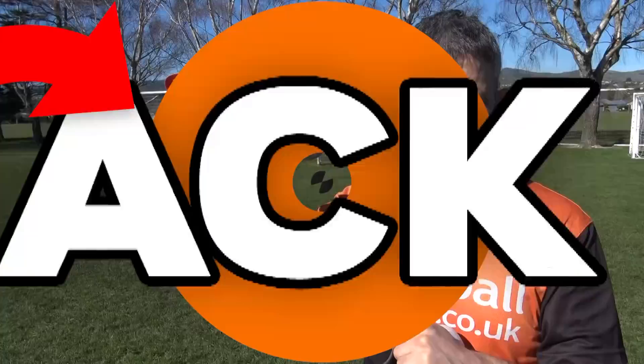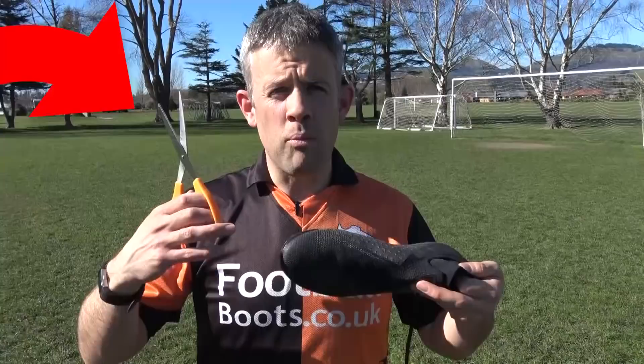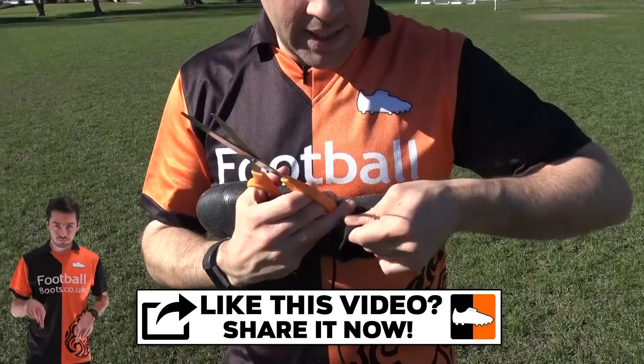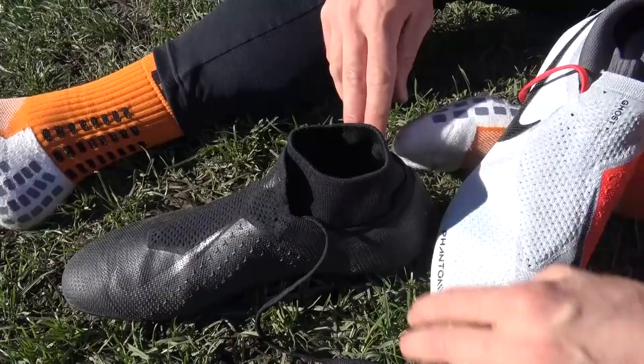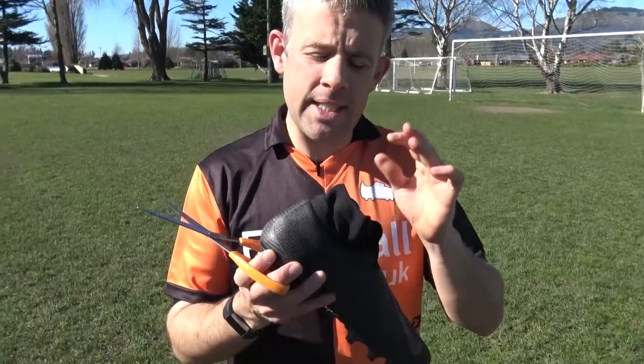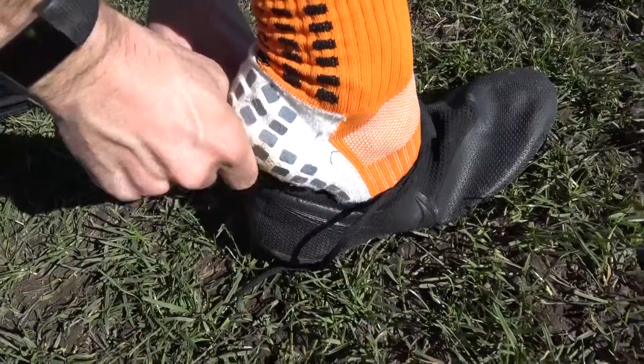Probably the most controversial hack — scissors. Let's cut the collar down. There is a little stitch line between the booty and the collar, and I'm thinking we could cut all the way along here, all the way around, still leaving enough that you can pull the booty up. If you're too scared to cut it, at least try folding it down and wearing it tucked in — you'll get a snugger fit around the ankle and an idea of whether you want it cut before going to the extreme of actually cutting it.